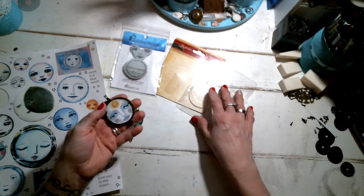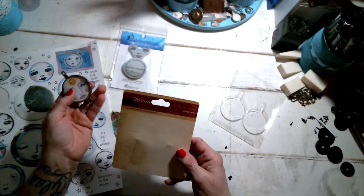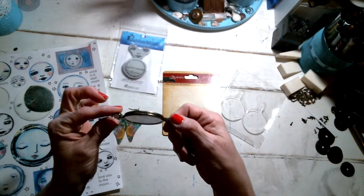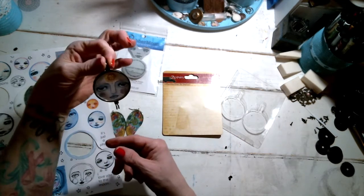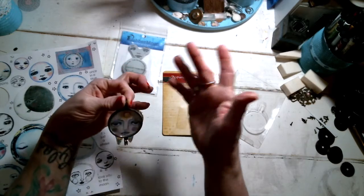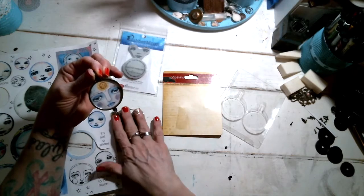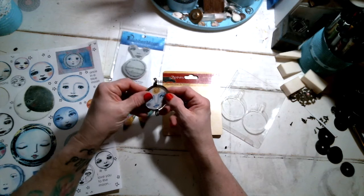How I made this pendant was I took two of the 7 Gypsies optical lenses that I had in my stash and glued them back to back, so I can have one to hang on a chain or a silk cord — I haven't quite decided yet. And I'm going to make some pretty colorful dangles that kind of coordinate with the earrings.